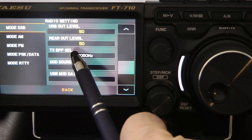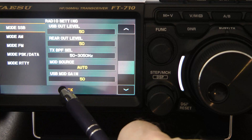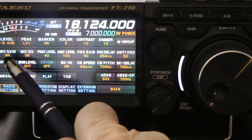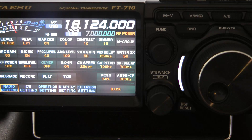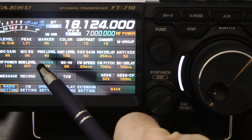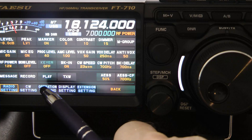Quickly, my transmit bandwidth is 50 to 3,050 hertz. You can see the mic gain is 65%. This mic does have a lower sensitivity, so you've got to add a little bit of extra mic gain to it. And the processor is 40. Pretty much, I leave my processor on 40 for most microphones.